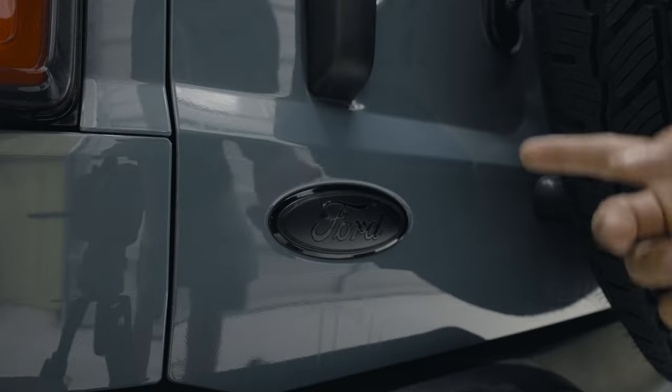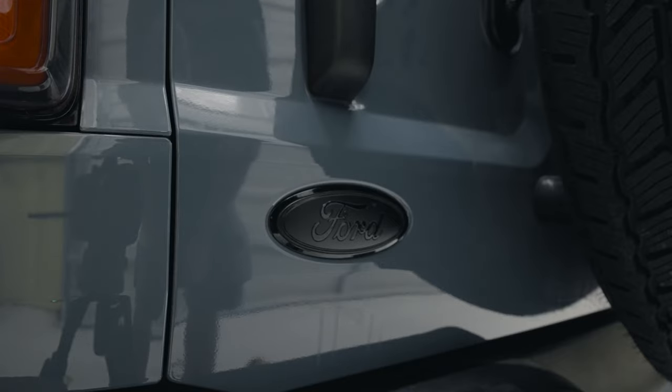That's how you add a blackout badge to your Bronco. Hope you enjoy it, subscribe if you haven't, and I'll see y'all in the next video. Thank you. Bye.